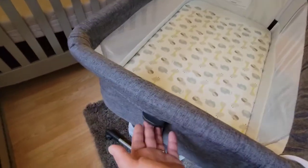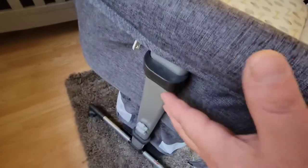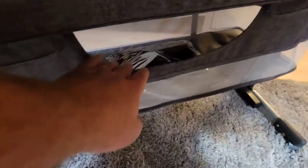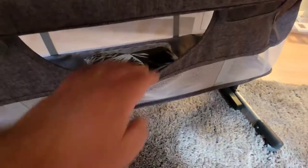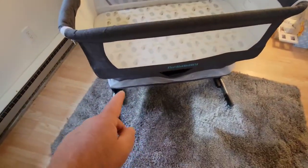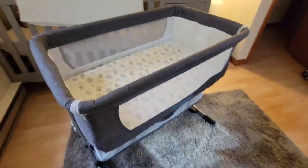Another thing with this is you can adjust it — there are two levers right here on each side that you can squeeze to raise or lower it. Another cool feature about this is it has a bigger storage underneath, and there is a carrying case that it comes with, so you can fold this all up relatively easily, put it in the case, and take it with you wherever you go.